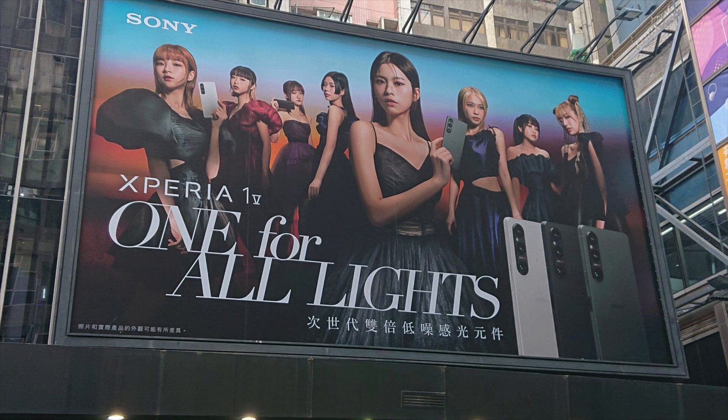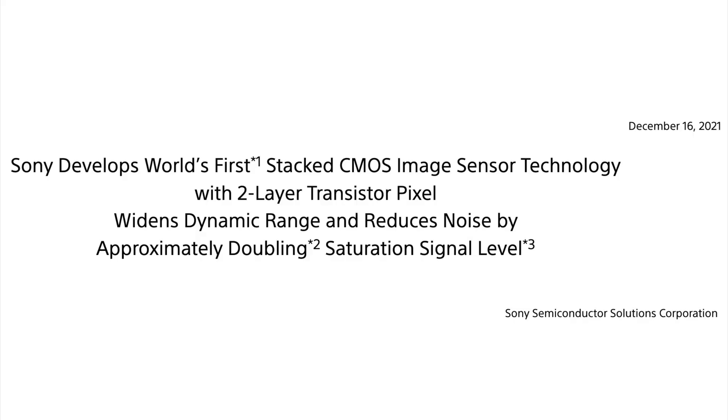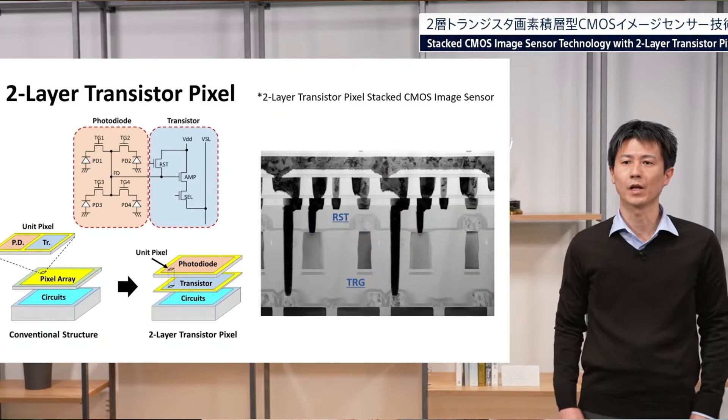Yesterday in Hong Kong someone spotted a billboard where Sony is promoting the new Xperia 1.5, announced on May 11th. On the billboard you can clearly see the note that this is the first time we will see the new dual-layer sensor tech on any camera. It's worth noting that this dual-layer sensor tech was announced two years ago in 2021 by Sony, and in 2022 they gave some details about it — it's quite an exciting, possibly even revolutionary development.